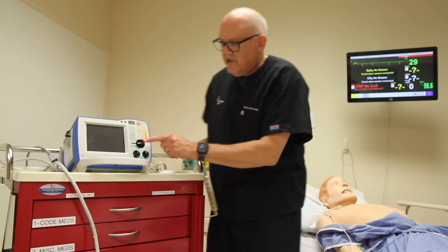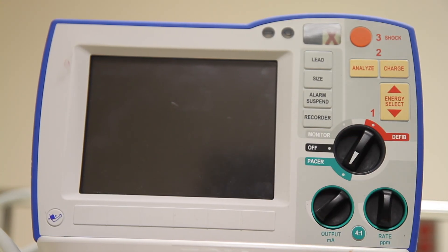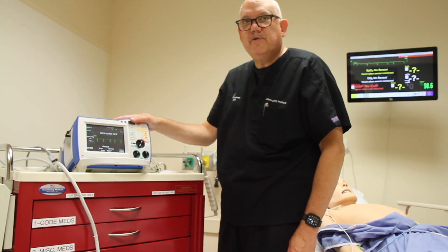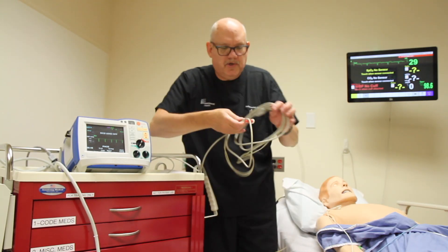Turn the monitor defibrillator into PACER mode. Confirm that you're seeing a rhythm. We are not seeing a rhythm because this particular device also needs to have input from the limb leads. We will attach the limb leads.